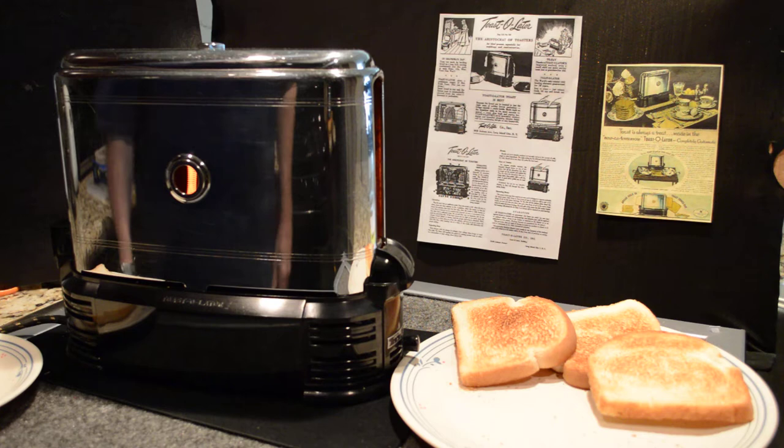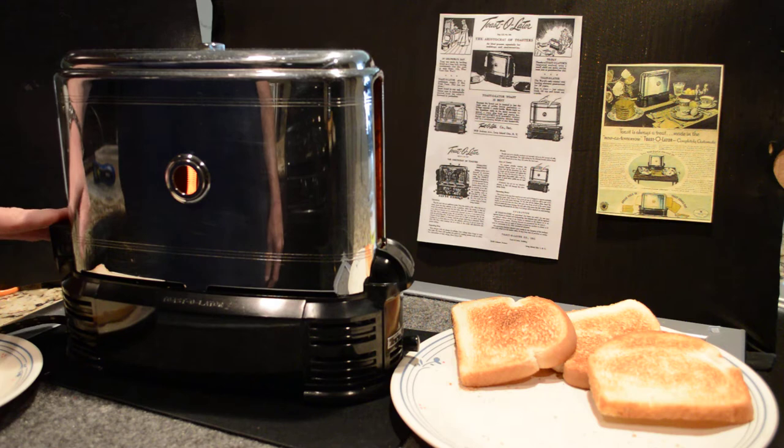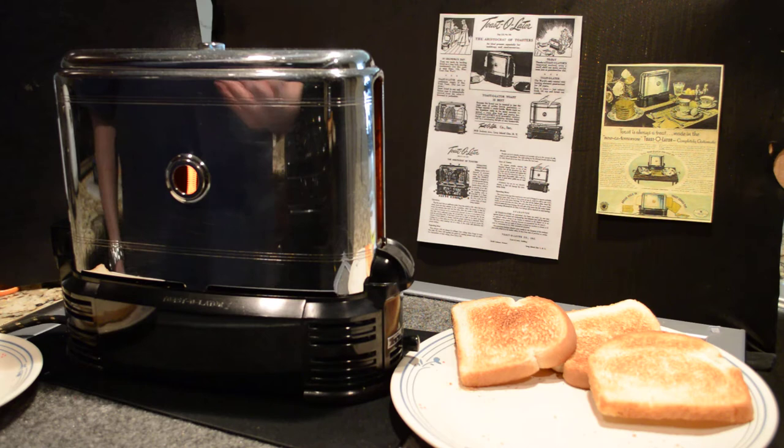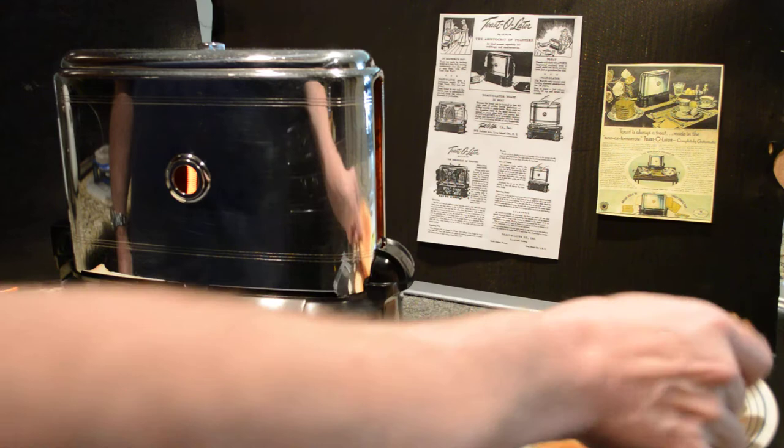This is a demonstration of the 1948 Model J toaster, a unique item from the early Art Deco age. This one is in perfect mechanical condition. I have had to do some reconstruction on the Bakelite. For the sake of the video, I've already preheated it — you should preheat it just long enough for the coils to get red hot. I've already run three pieces of bread through it, and you can see it makes pretty much perfect toast.